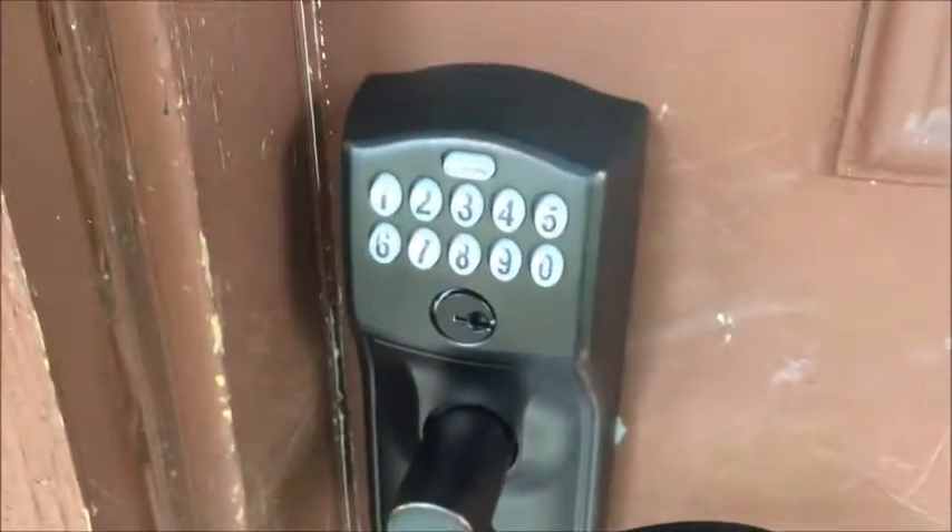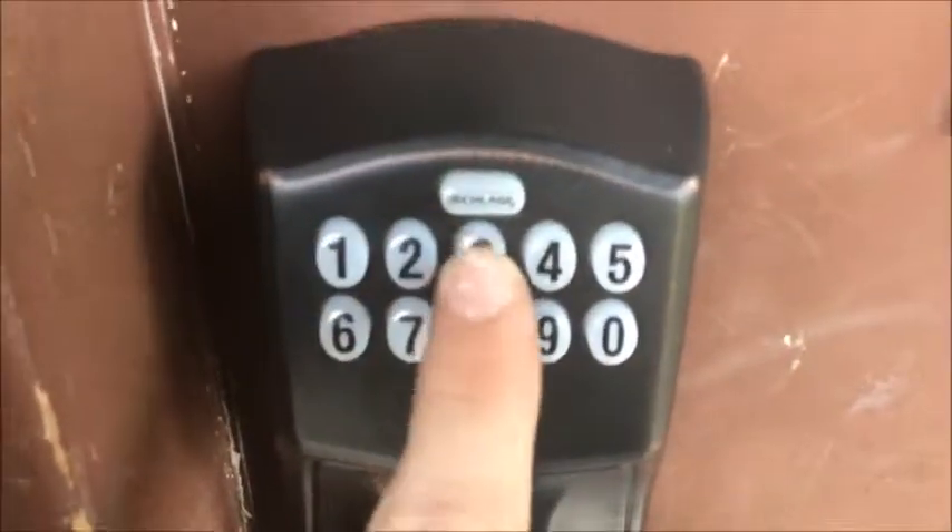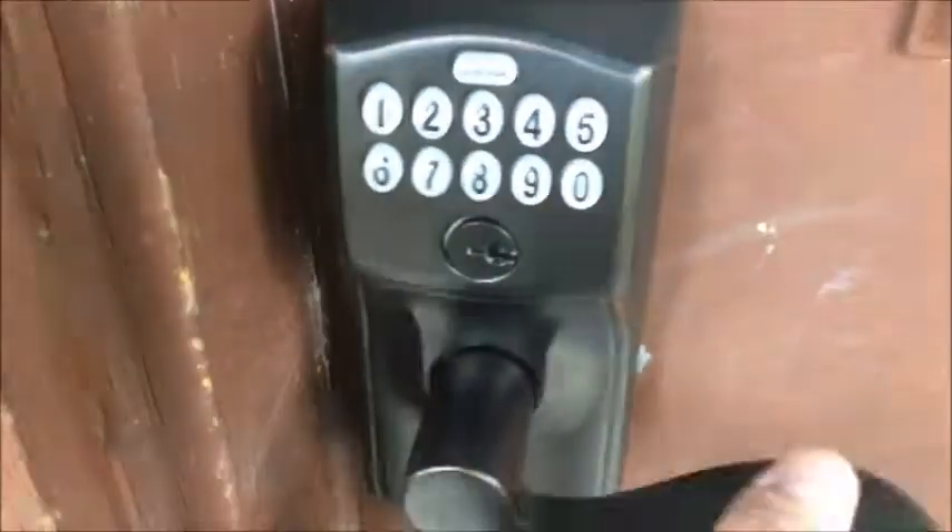And that is it for programming, guys — thanks for watching, I hope you enjoyed. Operating your FE595 keypad lock is very simple: to open the lock, enter a valid user code and the door opens. The door locks again in up to five seconds.